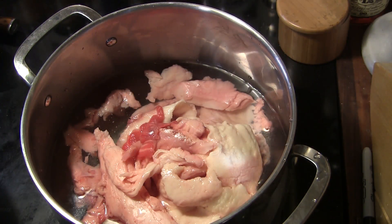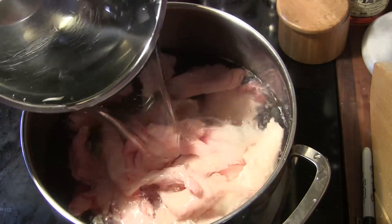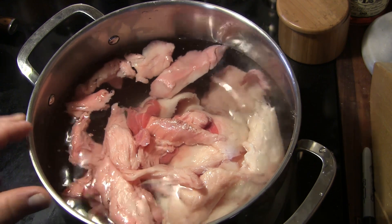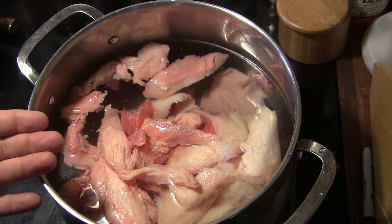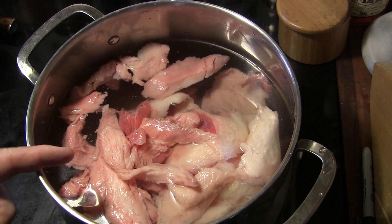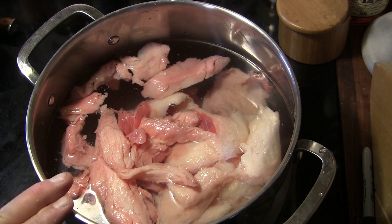To get started on our beef tallow, I've taken all that fat that we trimmed off and put it in a stock pot. I'm going to turn the burner on and cover that fat with water. What we're going to do is bring that up to a slow simmer and just let it go. The water is going to heat up, the fat is going to render, and the water is going to boil off where we've got nothing left but fat. This takes quite a few hours to do, so I'm just going to let this go, and when all the water's boiled off and all the fat that's going to render has rendered, we'll come back and have a look. I'll also give you a time estimate on how long this takes.